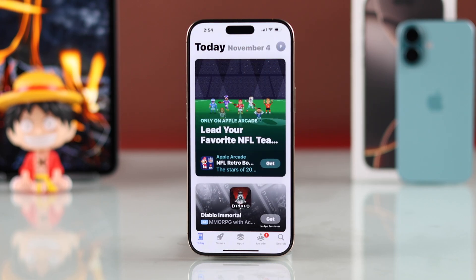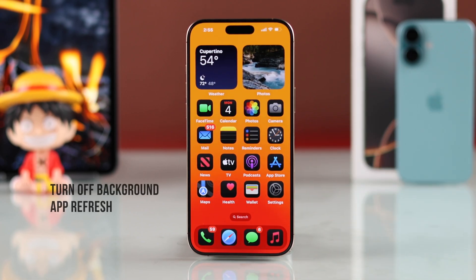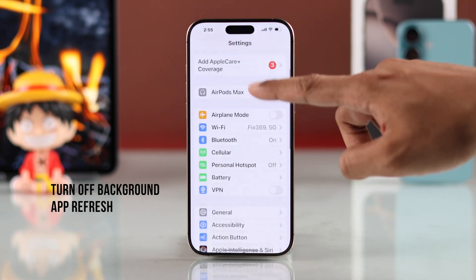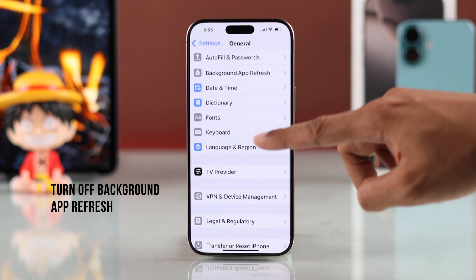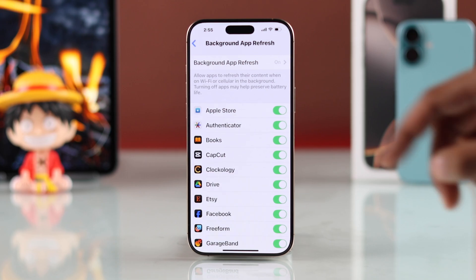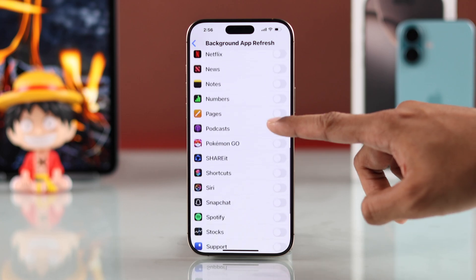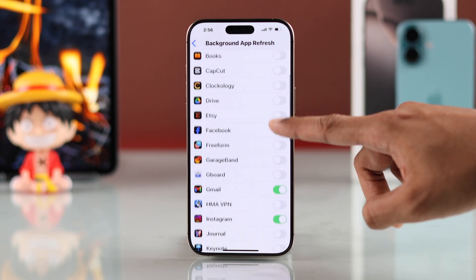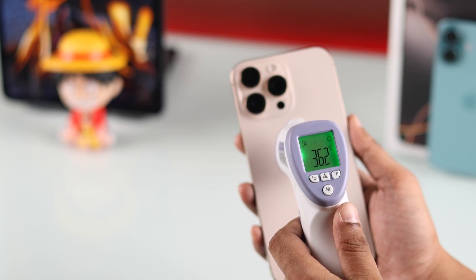Some apps may cause your iPhone to overheat in the background. To fix that, just go to Settings, then General, scroll down, and select Background App Refresh. Now turn off App Refresh for all the apps except the important ones, such as Mail or Social Media. Now your iPhone should not overheat like before.